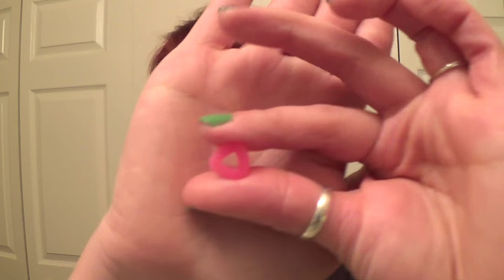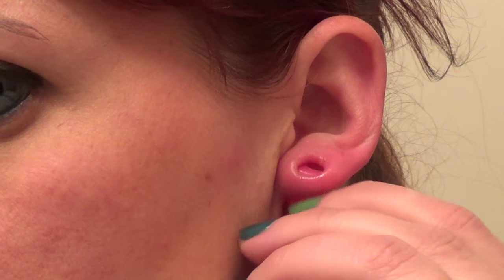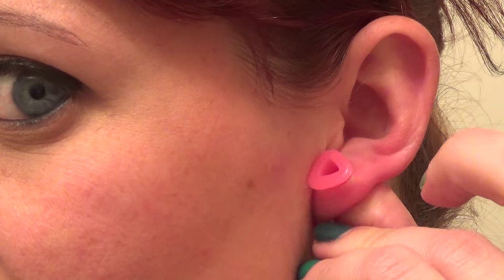Now if you have an odd-shaped silicone tunnel — like this one here is a triangle — sometimes these can be easier and sometimes they're actually more difficult. I've been taking these in and out; I need a little bit more lube. With the triangle, I can't just put it straight through. I'm actually going to put one of the corners in first and then do the same thing. You see it's kind of going through — there we go. Same thing when taking it out: I can't just pull it straight out, so I have to angle it and then take it out.